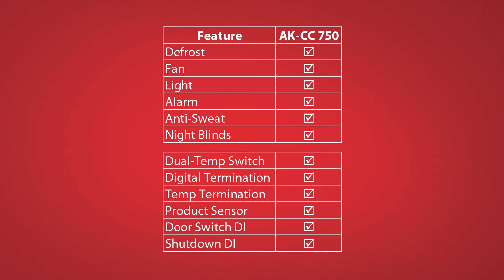The 750 is a full case controller, so you'll see additional control options for defrost heaters, anti-sweat heaters, case fans, and case lights. You'll also see that you can apply the case controller to multiple types of case designs — options for dual temp cases, walk-ins, and with defrost termination options for time, temperature, or digital termination.